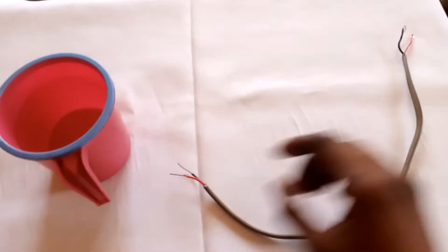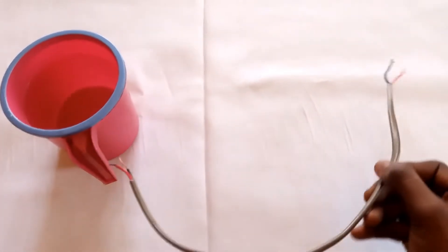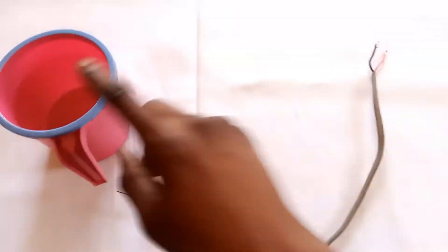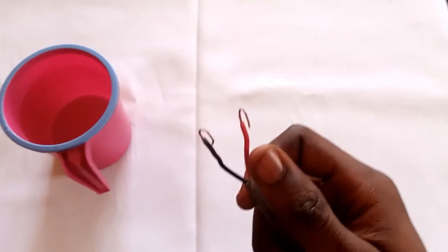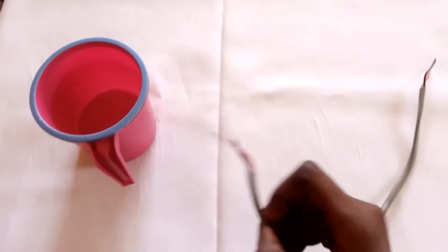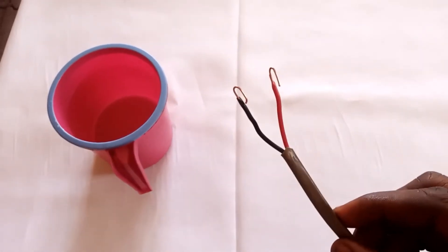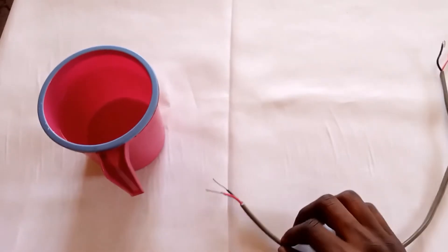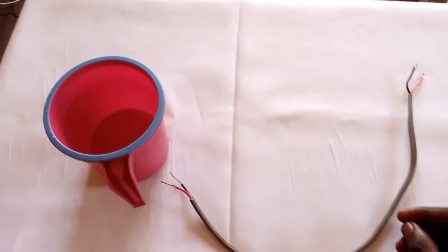This is a copper wire here and this is a cup containing some water. With this copper wire I'll be making an electric heater that will boil this water. I've trimmed the copper wire at the top and at the bottom — this part goes into the socket while the other end goes into the water. Let's go check it out.